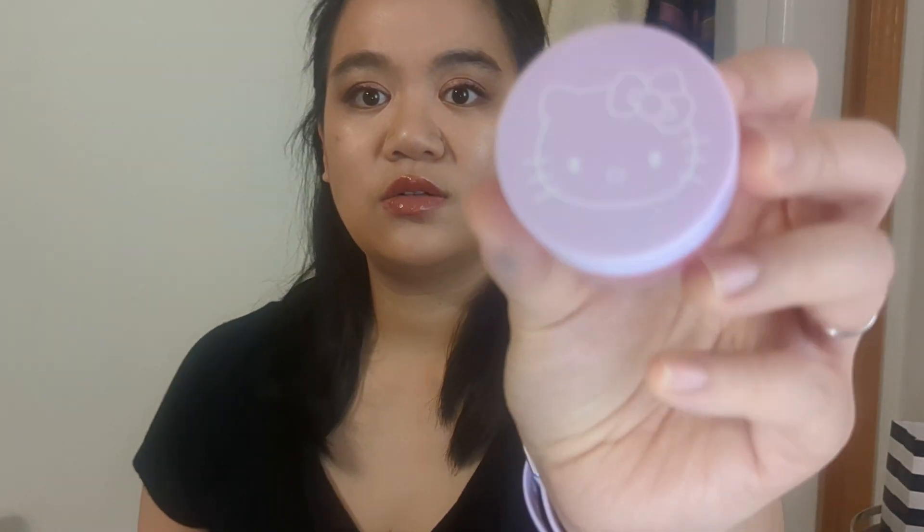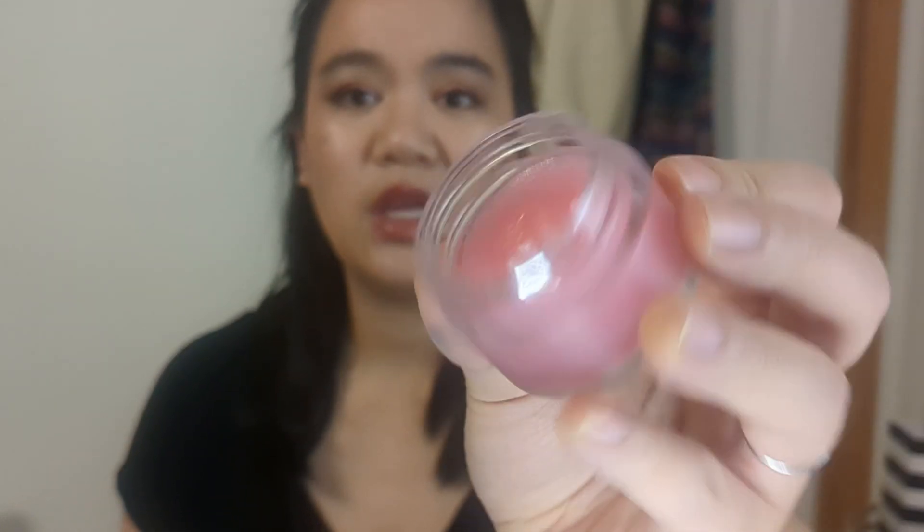I know I really shouldn't be getting lip products, but I don't really have a ton of lip balm and this packaging is so cute. This is the ColourPop x Sanrio Hello Kitty collab — the Peppermint Cookie Lippy Scrub. Let's see how it smells. That is super cute, and it's completely unused, which I appreciate. Definitely a peppermint cookie scent. The packaging is really sturdy.